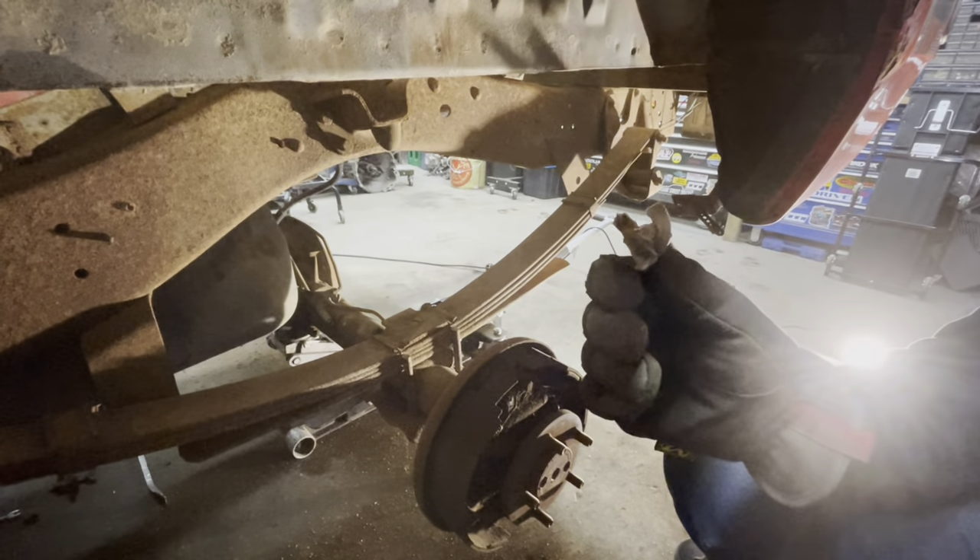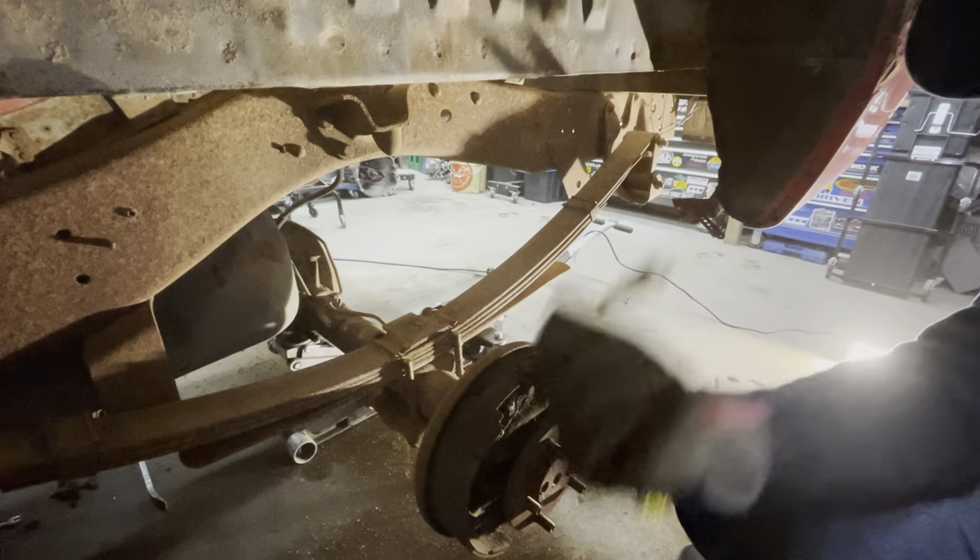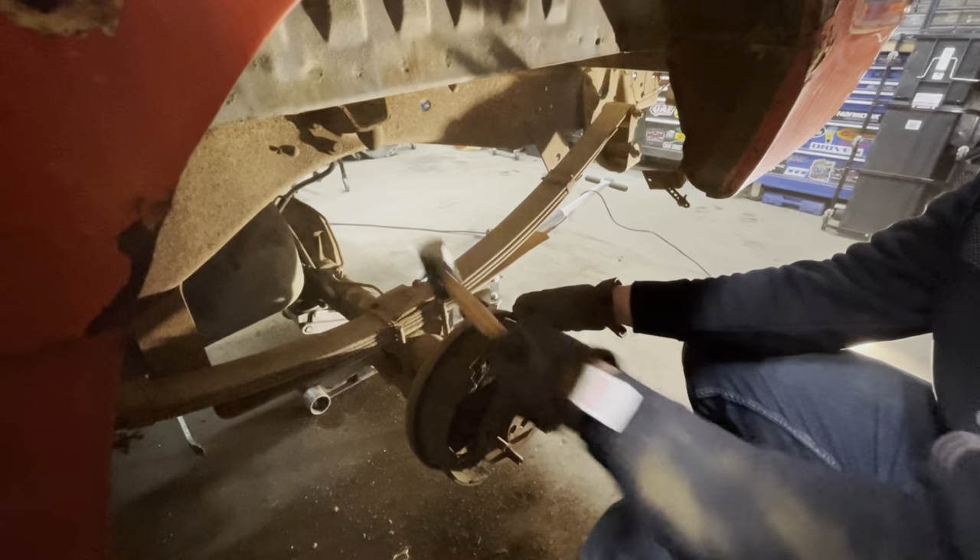Also make sure you pull your bondo or whatever that is out of the truck - you get everything cut you can just move on.